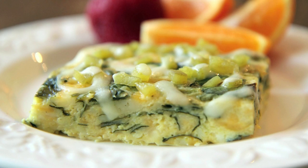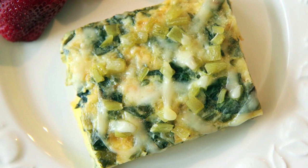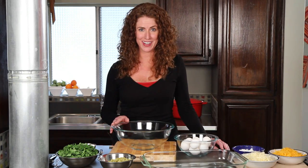Sarah from Average Betty here and I'm making green chili egg casserole. For all you macho guys out there, don't worry — this is a casserole, not a quiche. Every guy I've served this casserole to ends up loving the dish more than they love me. So if you're trying to make someone fall in love with you, you might want to think twice before serving them this dish. Trust me, it's no fun to be left for a casserole.